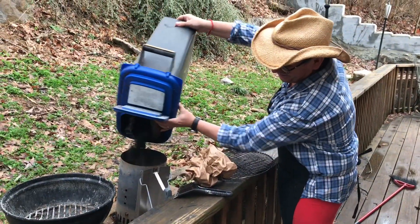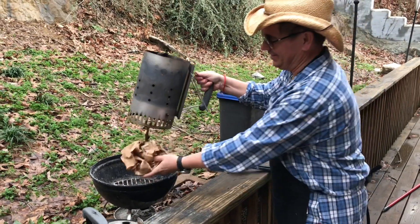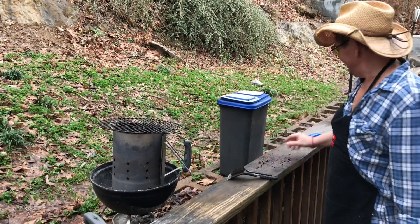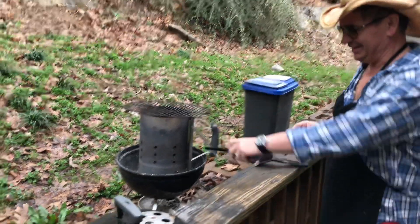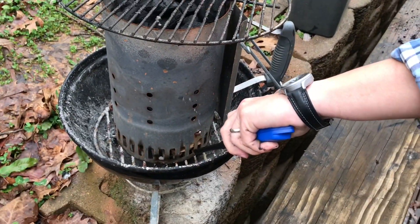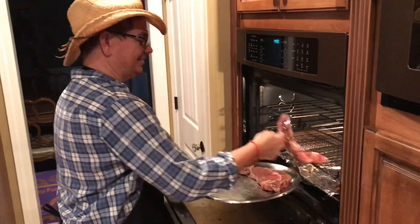Charcoal and chimney. Paper — this came from the bag of the Kingsford. We're gonna put that under there, put the grill on top, and then light the paper. Let it smoke there. 20 minutes, you pull them out and they should look something like this.